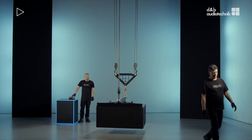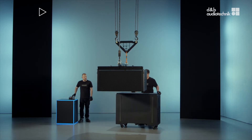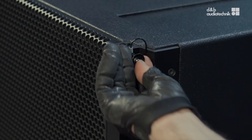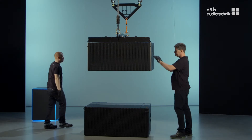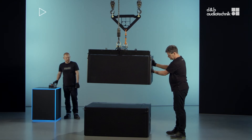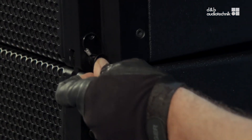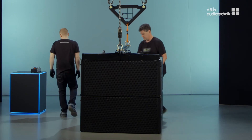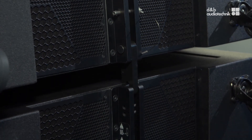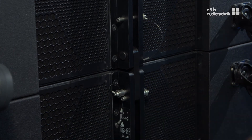A flown array of SL-SUBS loudspeakers can be rigged in different configurations. This is how it works for a straight array. Only release the upper locking pin on each side to attach to the sub above. Engage the display link and lift the array.